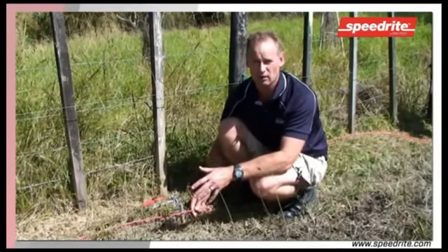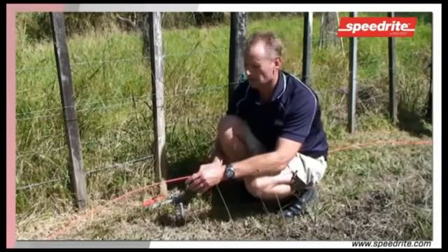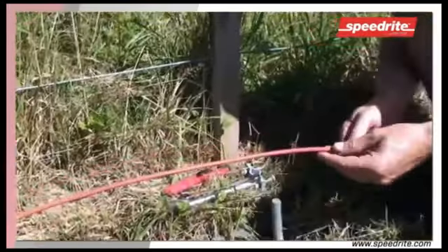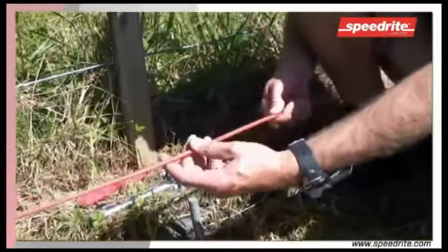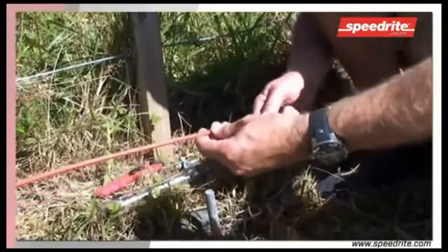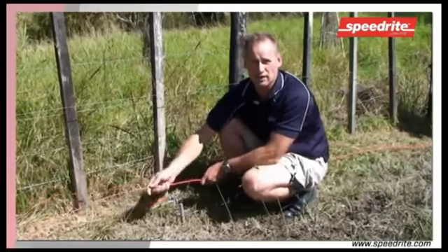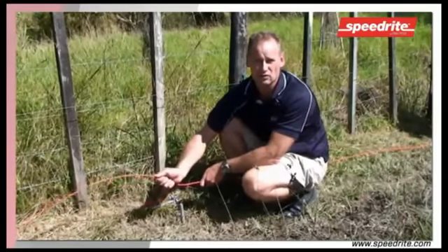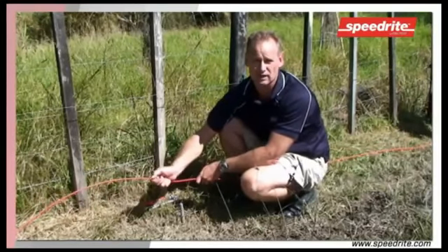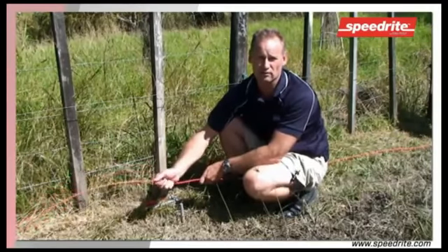Once we've selected our position for our earth — preferably a wet or damp area all year round — we choose our cable to go between our earth rods. For this instance we use an insulated cable. The reason we use an insulated cable is that this wire is lying on the ground 24-7, 365 days a year and it will rust. Rust is non-conductive when it comes to electricity, so we want a protected cable running continuously through our earth rods.